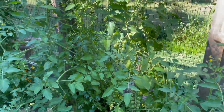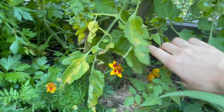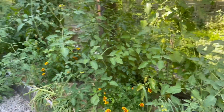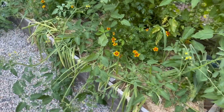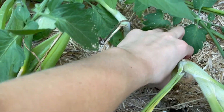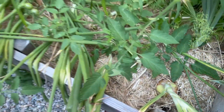Right here is my sun gold tomatoes. As you can tell. Delicious. And then below them, I have my onions. They're ready to be pulled because their necks are laying down, so I need to come out and do that as well.